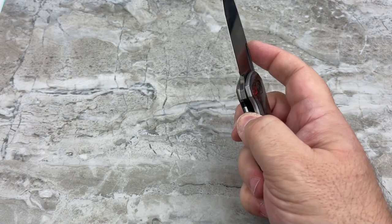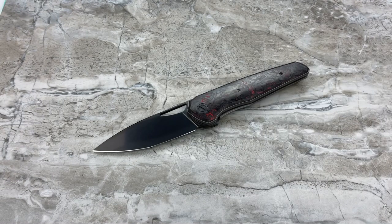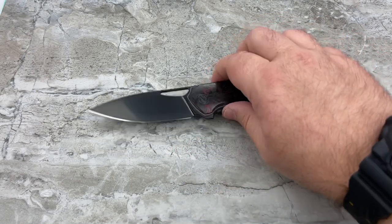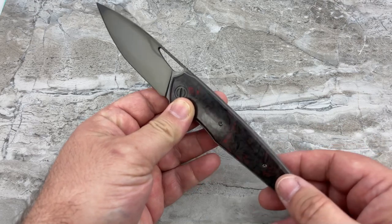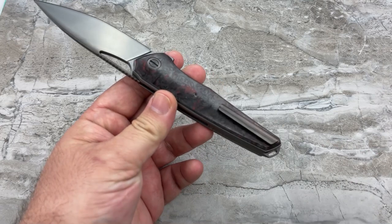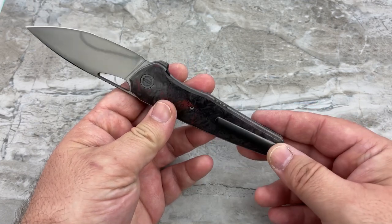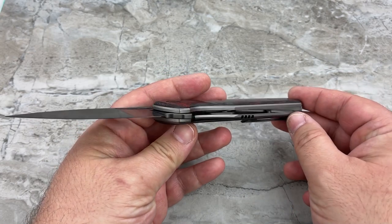I absolutely love this knife. It has undergone generational changes to make it more lightweight each time he's upgraded it. He's contoured more of it, softened more of the edges for hand comfort, and softened areas of the pocket clip so it doesn't tear up the pocket and goes in and out more easily without snagging. Basically everything is about comfort, practicality, and making it more lightweight.